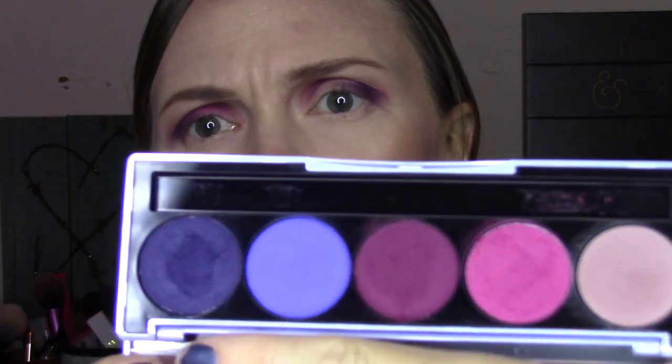I'm going to take the fluffy brush that I used for that transition area and just blend that out right there. I'm going to take the pink color — by the way, these shadows do have some kick up to them, in case you're wondering. This one is called Pretty Bold, and I'm going to pat this on the lid. I want it to be really pigmented. Not really too much fallout here. That brushes off really easily. I did set my under eye.